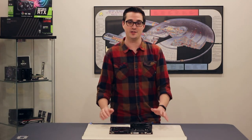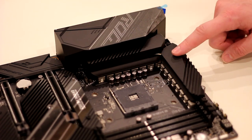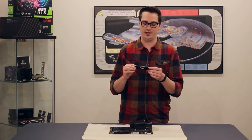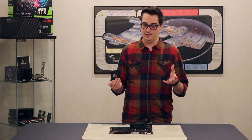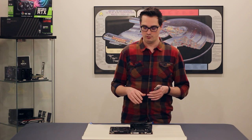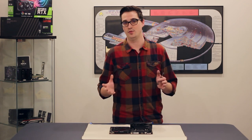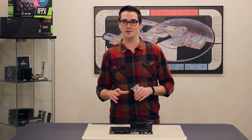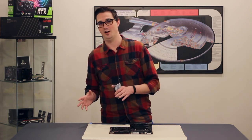Now we've got the motherboard out of the case and we're ready to start installing the water block. In order to install the water block, we're actually going to have to remove the VRM heat sinks — those are here and here. We're also removing the back plate, which we've already done — the factory back plate. The water block actually comes with its own back plate. We need to be very careful because all the little components on this board are pretty sensitive, so we don't want to put too much weight on it. This is something you want to do when you're alert — maybe when you've had just the right amount of coffee, not too much coffee.